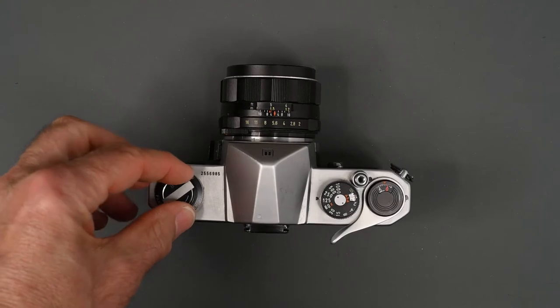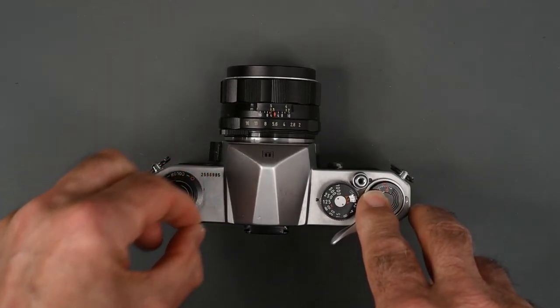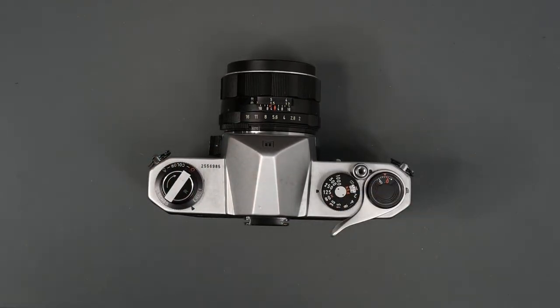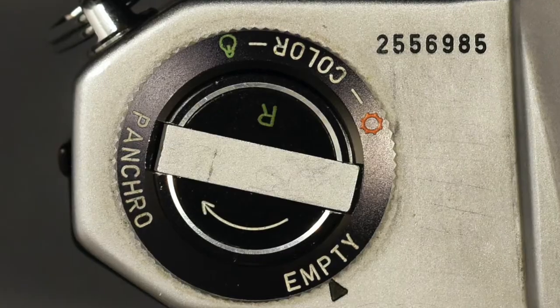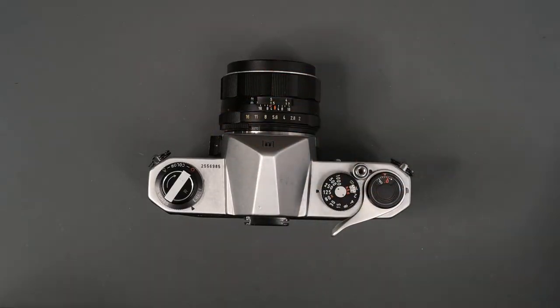On the left side of the camera, we have the film rewind knob and crank. And around that is a film type reminder dial. You can set it here for empty, for Pancro which is for black and white, and then for color — either transparency or color negative film.